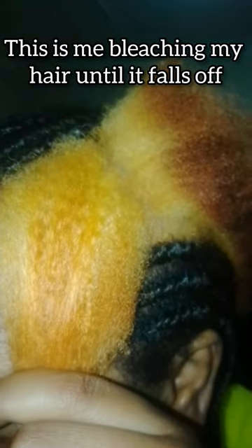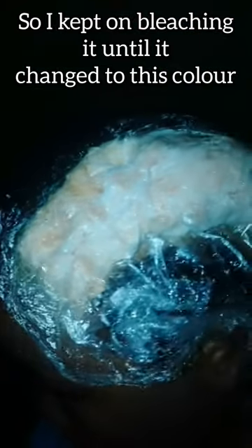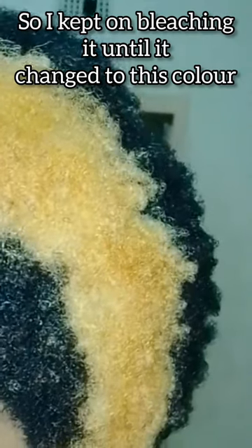This is me bleaching my hair until it falls off. I kept on bleaching it until it changed to this color. I still wasn't satisfied, so I braided it and tried to wait a couple of days before bleaching it again.